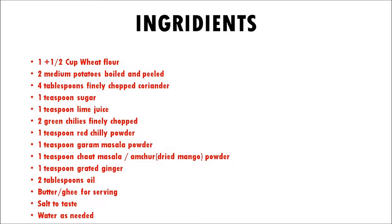1 teaspoon garam masala powder, 1 teaspoon chaat masala or amchur — that is dried mango powder — 1 teaspoon grated ginger, 2 tablespoons of oil, butter or ghee for serving, salt to taste, and water as needed.